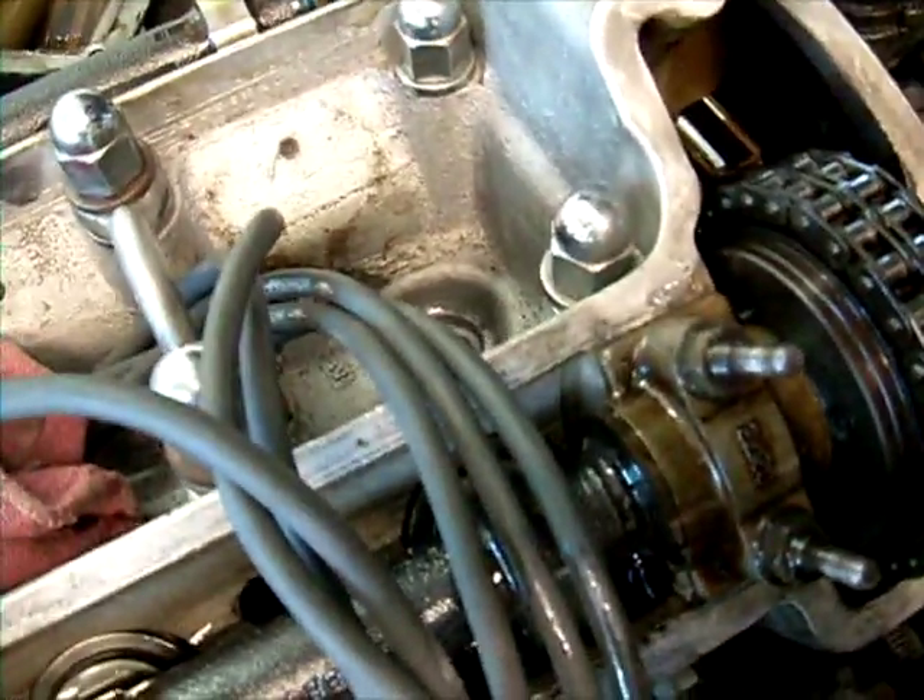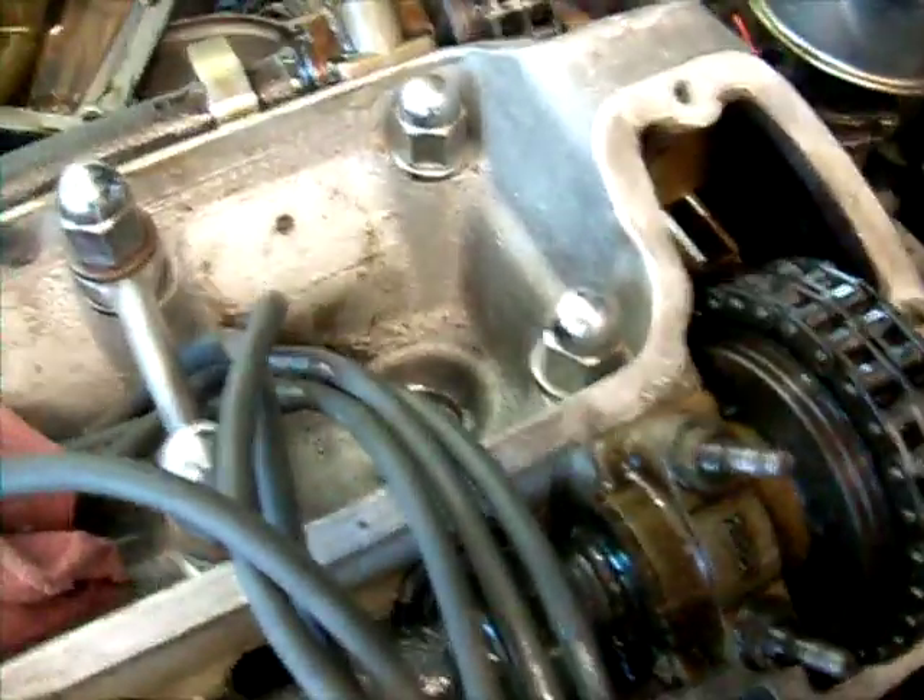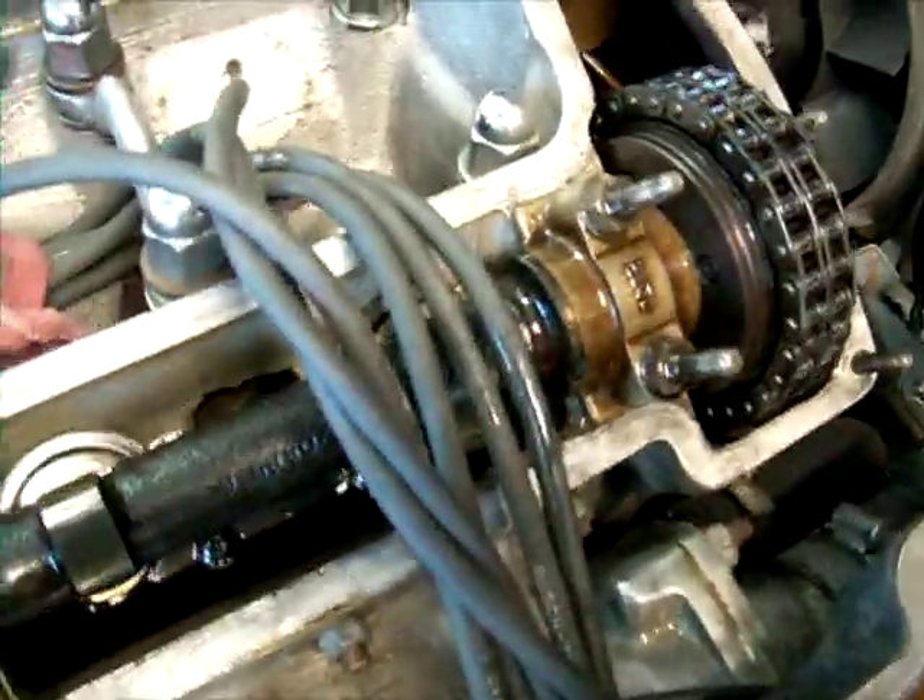I've never put in a BigSert before. I'm making this video because I was looking for videos on BigSert and I couldn't find them. First thing is you need to make sure that the engine valves aren't depressed.